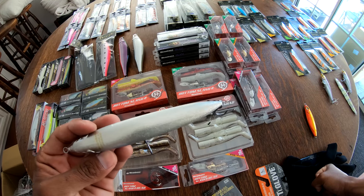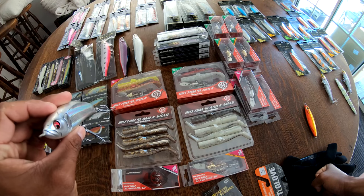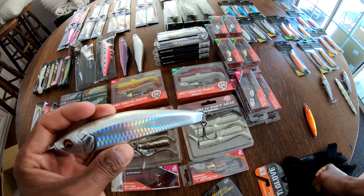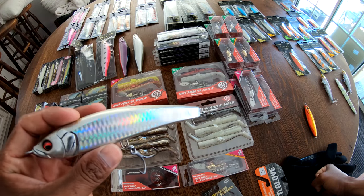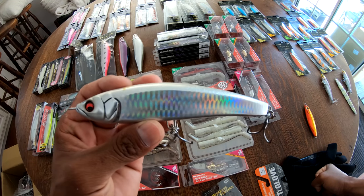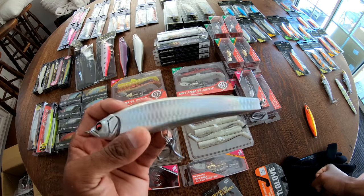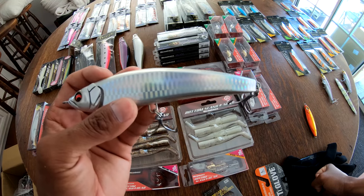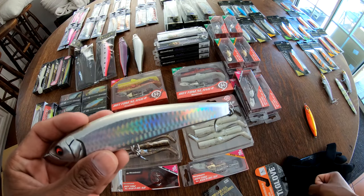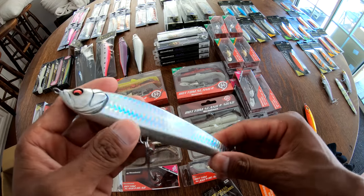The teeth marks and the battles, the big cuberas and the big roosters taking a swipe at this thing — it's a fun, fun bait. And I think this style of bait is really going to start taking hold here at home in Southern California. Because our fish are so conditioned to seeing a surface iron. Even now the popper has become really, really popular over the last few years. So just like any other fishery, you keep showing these fish the same thing, they're going to become conditioned to it.